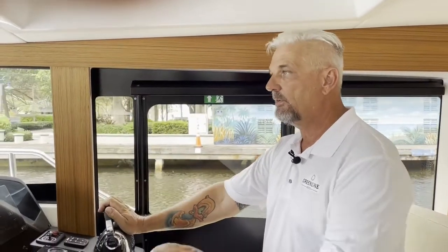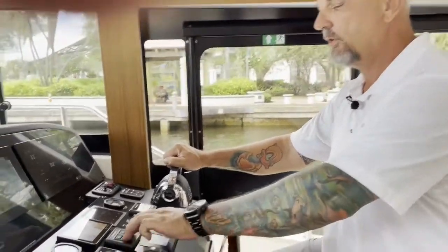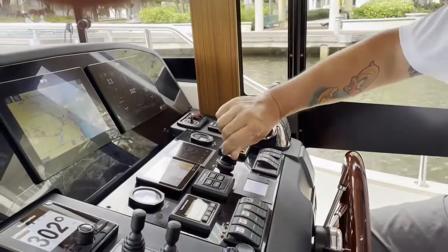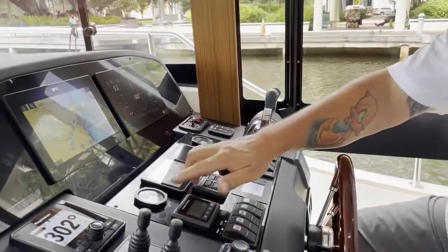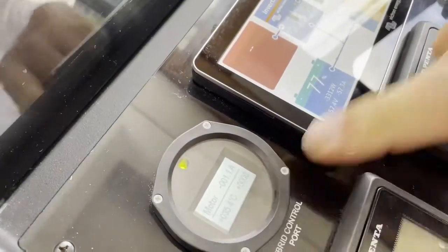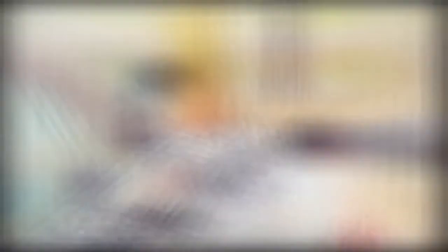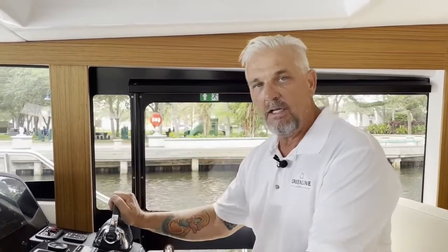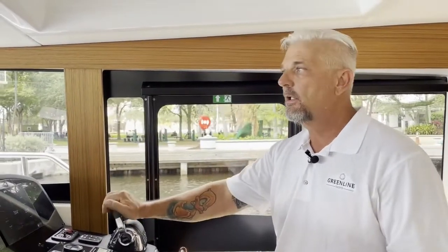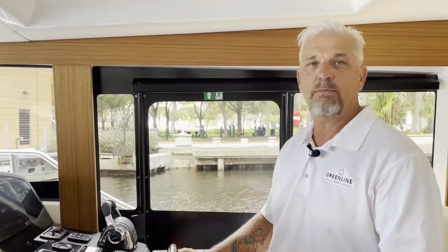Now we're running on diesel in a canal and we'd like to go back on electric. We go back to neutral, turn the diesels off, and switch to electric. We wait till it shows 'motor' again — it goes from 'generator' to 'motor.' Now we are in motor mode and moving forward. That's how easy and quick you switch between diesel and electric — and here we are on electric again, a nice cruise with absolutely no noise and no vibration.